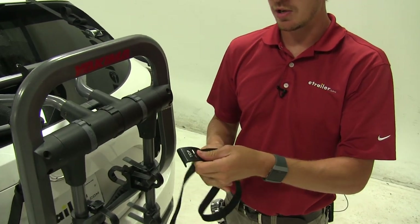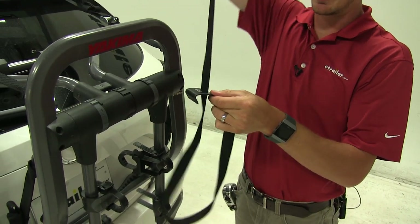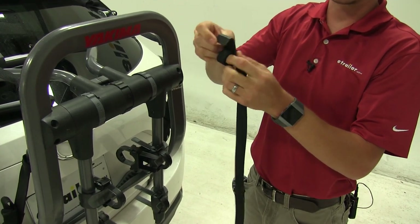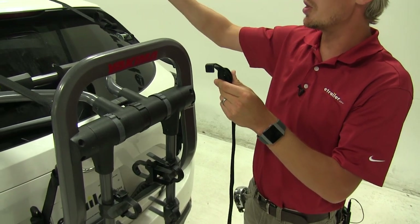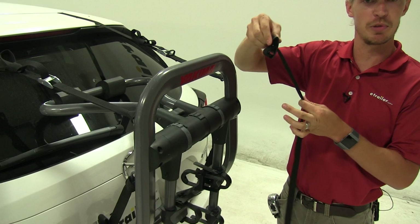For this particular vehicle, we take the strap, run it up through the channel, and pull it all the way through — this is anchor mode. All the hooks are secured underneath the rear hatch when open, and when it's closed, the strap can't come through.